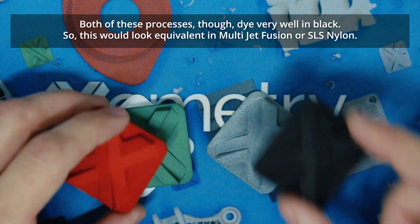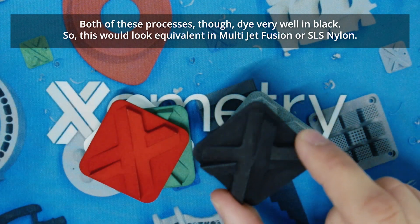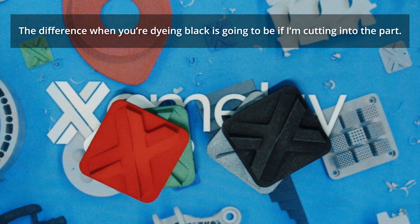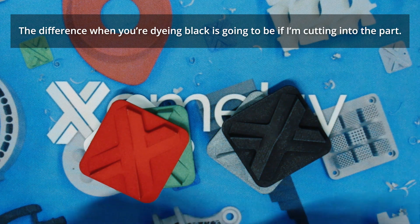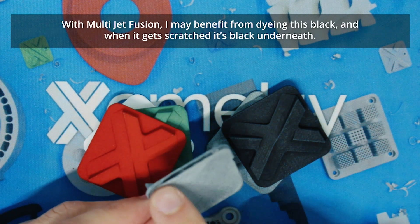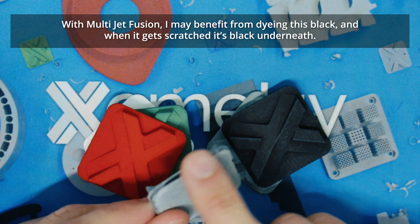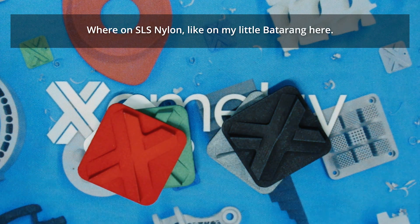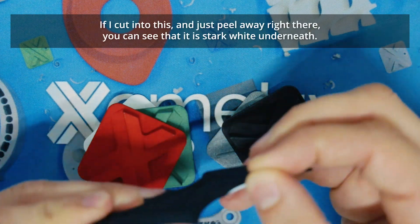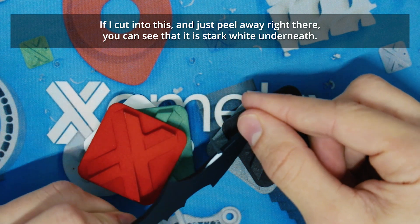Both these processes dye very well in black, so they will look equivalent in Multijet Fusion or SLS nylon. The difference when dyeing black is going to be if you're cutting into the part. Say I have a grip that's going to get exposed and scratched — with Multijet Fusion I may benefit from dyeing it black, and when it gets scratched it's black underneath. Where on SLS nylon, if I cut into this and peel away right there, you can see that it is stark white underneath.